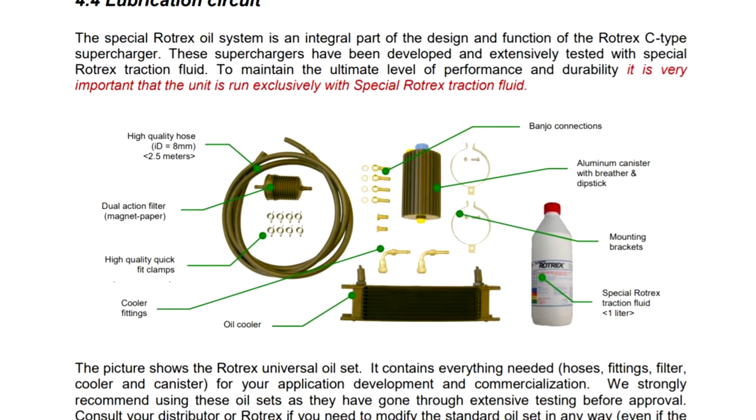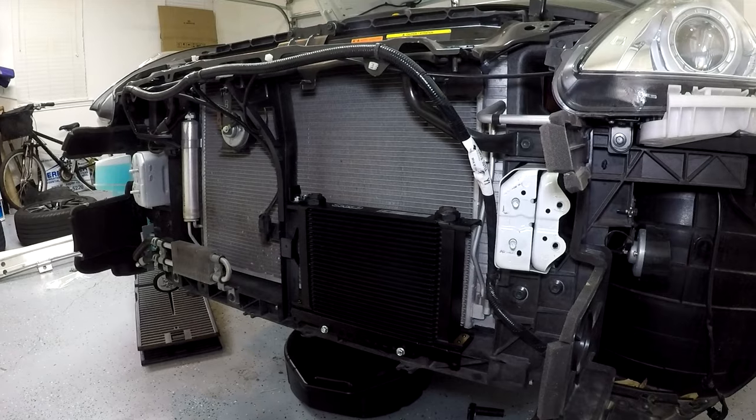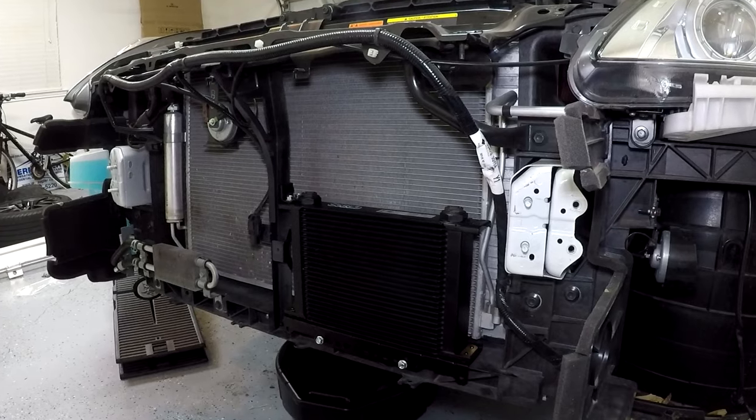One concern I do have, however, is that Rotarex states that in order to properly run the supercharger unit, you're expected to run an oil cooler specifically for the supercharger. That can be a little annoying to try and integrate, especially if you've already got an oil cooler in front of your radiator and condenser. I just don't know how that's going to fit or what Top Guns' plan is. We really haven't gotten a lot of photos yet, but I'm anxious to see what's going to happen there.